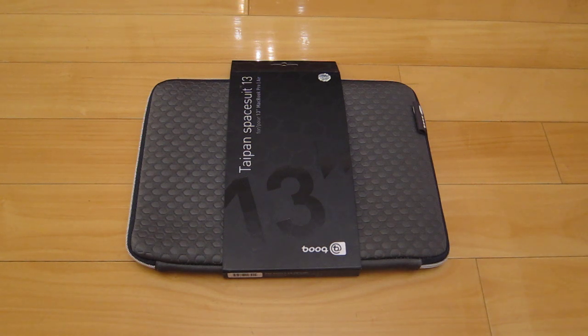Starting with the first important thing is the sleeve. I'll be showing you the best sleeve for your MacBook Pro, Air, or Retina. And this is the best, literally.